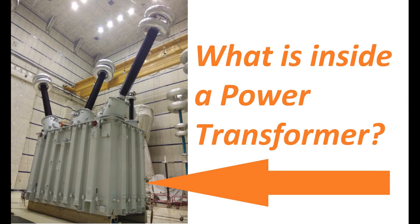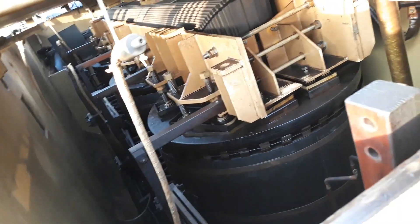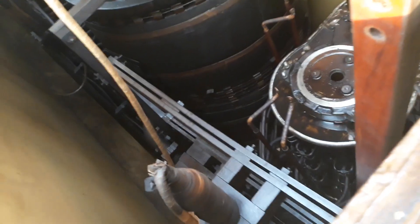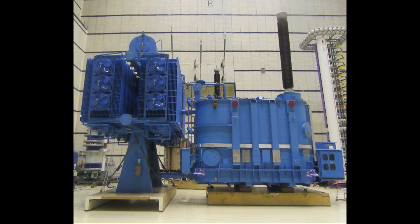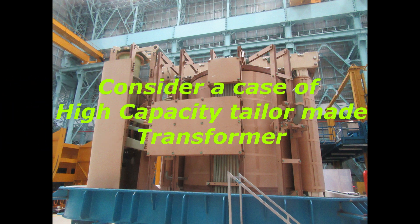We will see what is inside a power transformer with actual photos and video clips. Also we will see step by step manufacturing of power transformers — big transformers with high rated voltage levels and capacities such as 50 MVA 220 kV, 132 kV, 315 MVA 400 kV. All transformers with capacity and voltage level more than these mentioned ratings are tailor made. Consider a case of a high capacity tailor made power transformer.